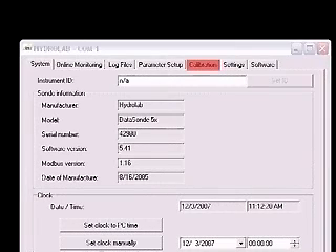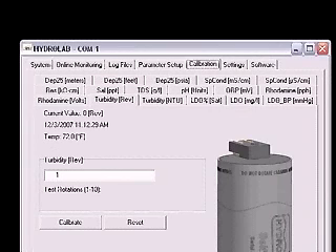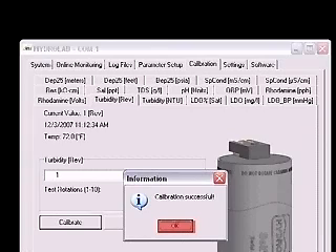Again, in Hydrus 3LT, click on the Calibration tab, then click on the Turbidity Rev tab. Verify that the value in the box is 1 and click the Calibrate button. The wiper should make one complete revolution, removing any air bubbles from the optics. Click the OK button in the Calibration Successful window.